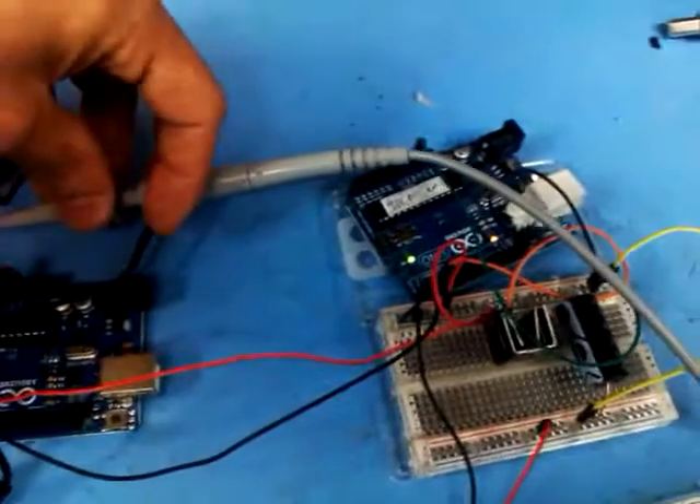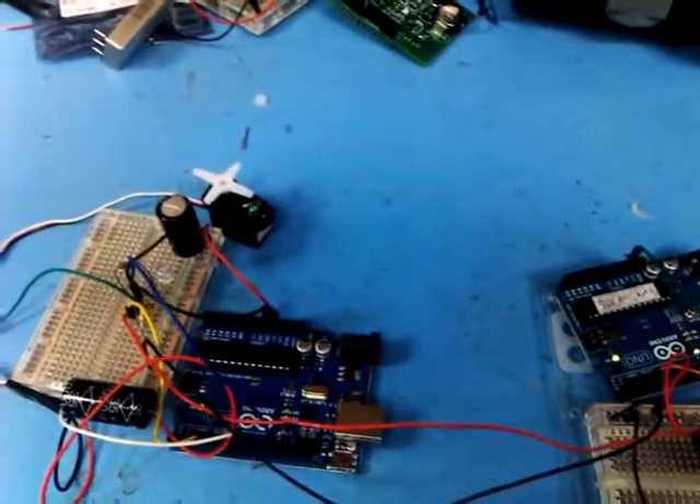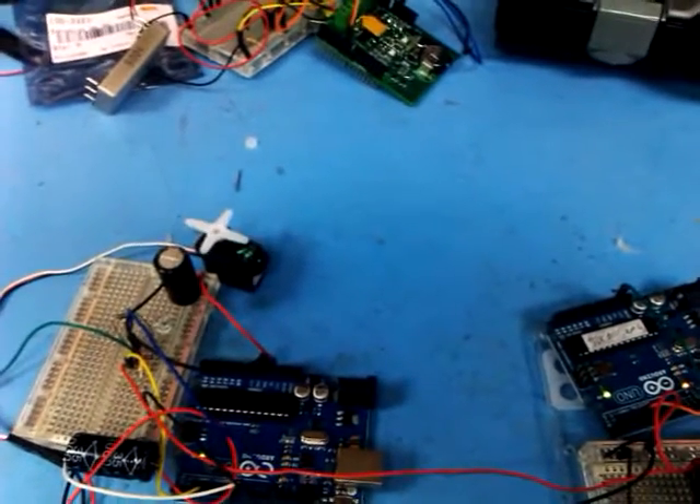Just to show that it's all working as described, I'll disconnect the scope probe. Now you can see we've got just the power and the two lines here. If I send the code... that time it didn't work. There we go — single and then double.